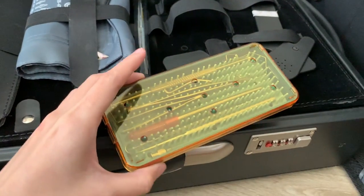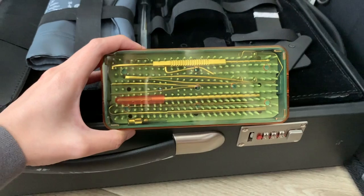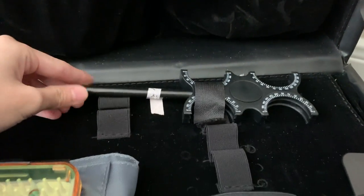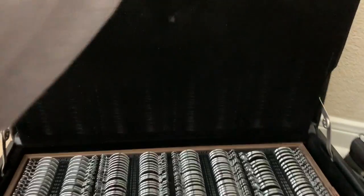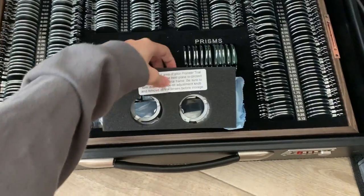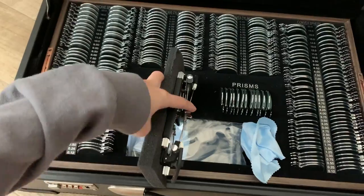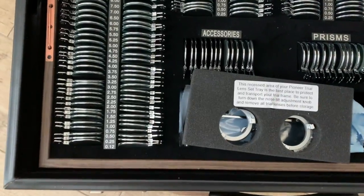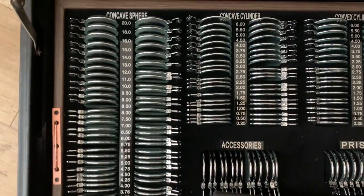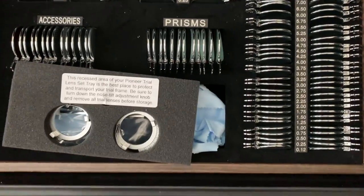Here's the foreign body removal kit. Here's the loose lens holder and the pinhole. Here are the lenses and this is the lens holder — you put the loose lens in so the patient can wear them.